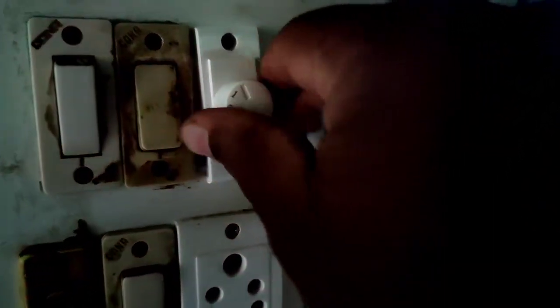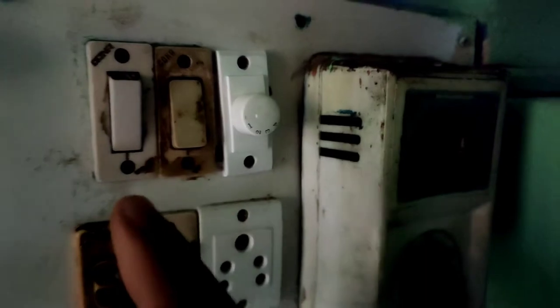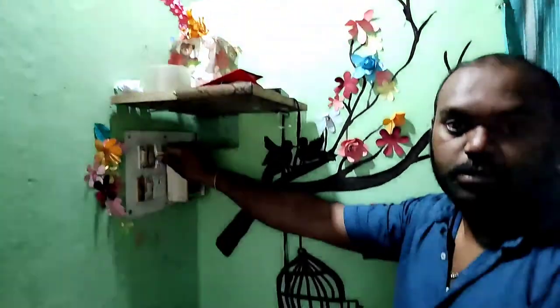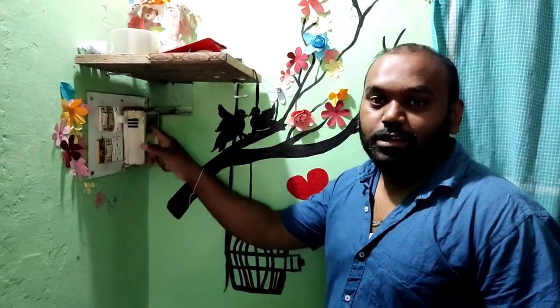I'm going to be running the cable now. The regulator is running. I'm going to show you the fan - it's slow. Now I'm going to show you the speed. OK, task completed. Done. Replace - you can do this.